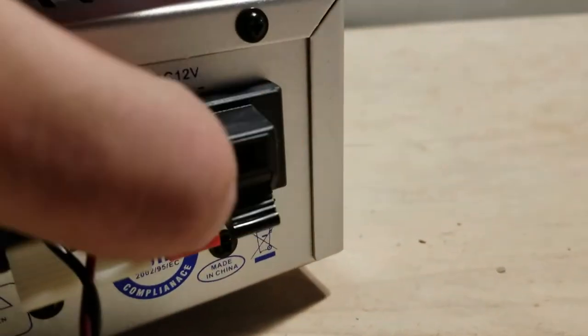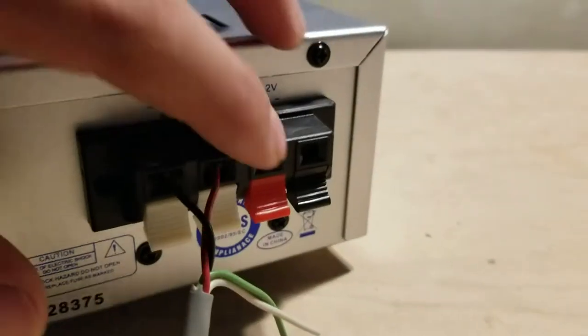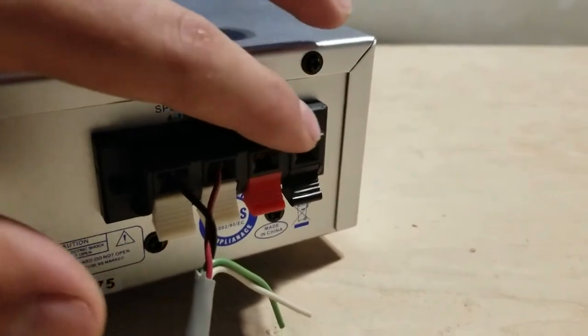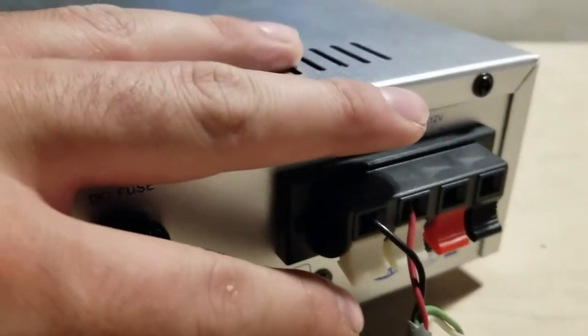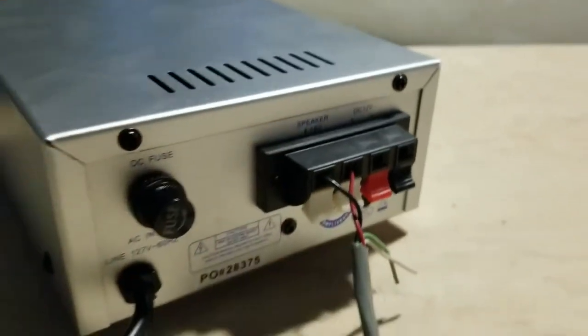These two connectors here — you may confuse them and think they're your audio outputs, but no. These are your 12-volt inputs so you can run this in a vehicle. And these are your speaker outputs. There's a fuse in the back for extra protection, and a power cord.